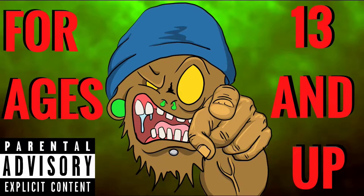This channel is not intended for kids under the age of 13. So if you're under the age of 13, please leave.